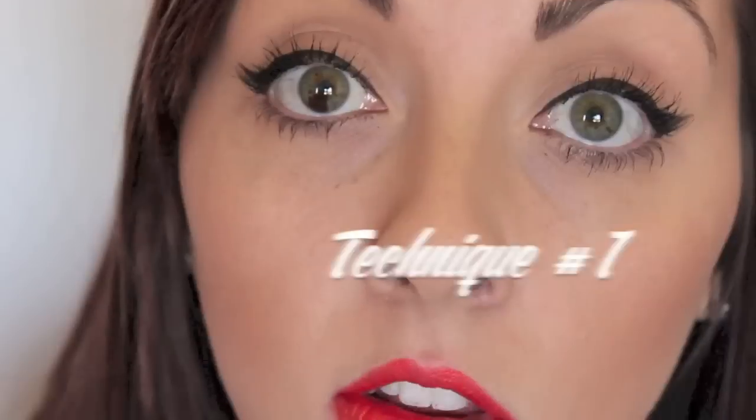I'm going to show you two techniques that I still use today on an everyday basis to tightline. One is a little bit harder and one is super easy. The idea is that you try both and pick which one works best for you. The first technique is my personal favourite because it gets the most colour on the tightline without stressing your eyes. You put the pencil liner in the inner corner of your eye, close your eye, and drag the pencil across — it literally drags along the tightline while your eye is closed.